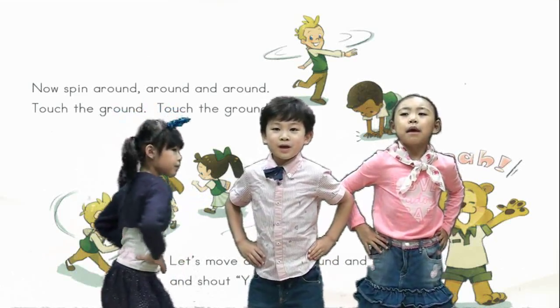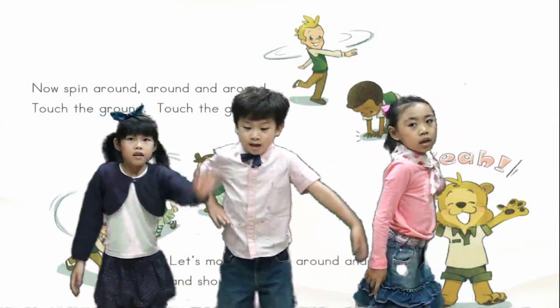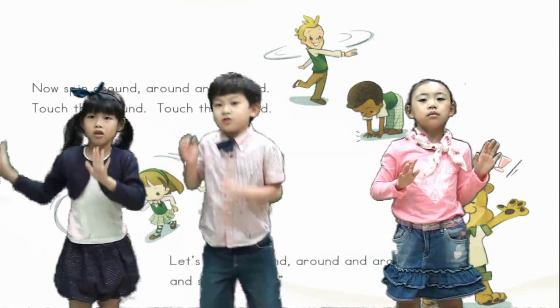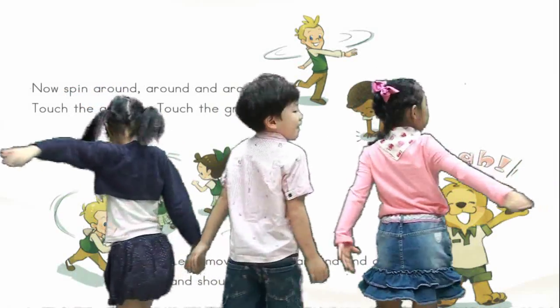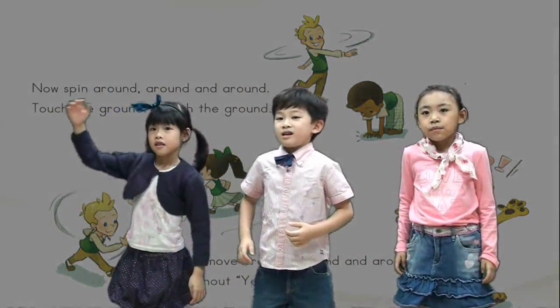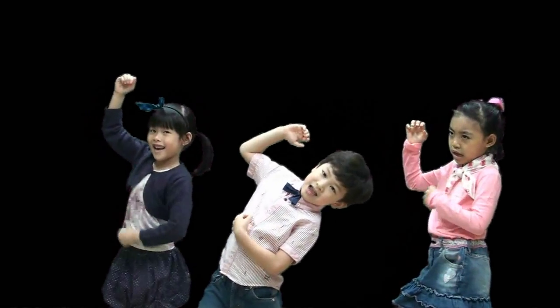Now spin around, around and around. Touch the ground, touch the ground. Let's move around, go around and around and shout. Yeah! Let's move around and show. Yeah!